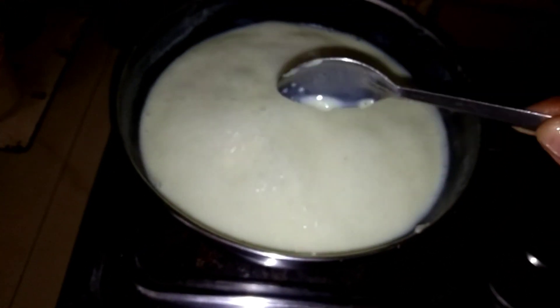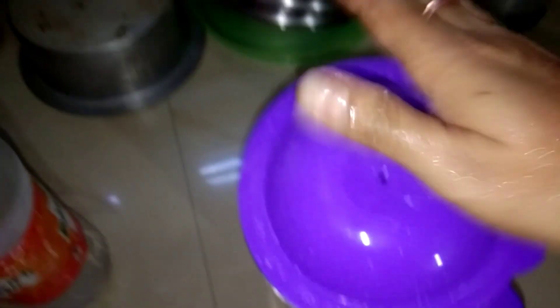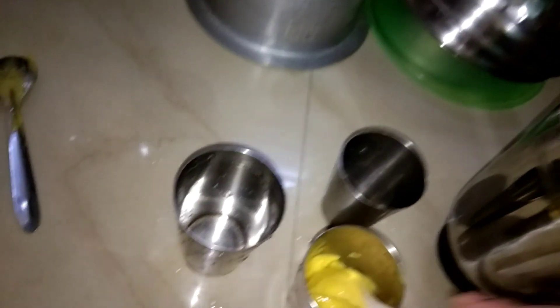We will mix the milk, meat, and rice. I will mix the rice and put it in the next half.